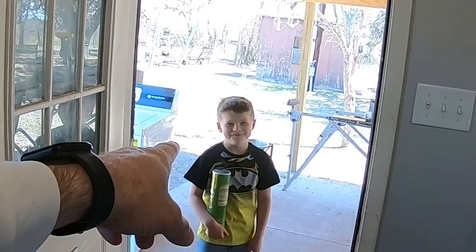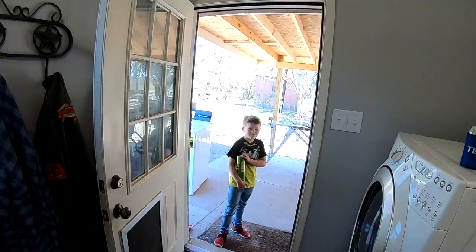Wait a minute — watch out! You're gonna get hit! Oh my god! Just kidding. And then we're gonna install the new Speed Queen washing machine.